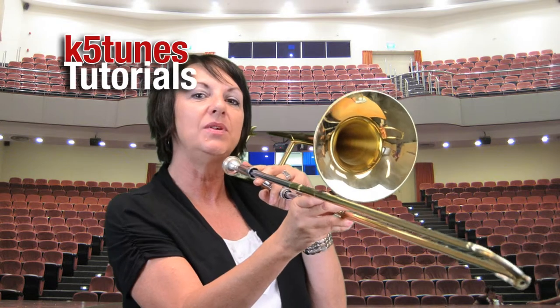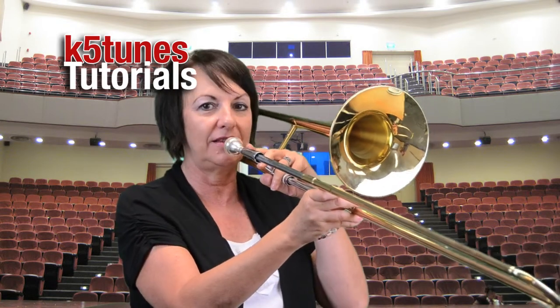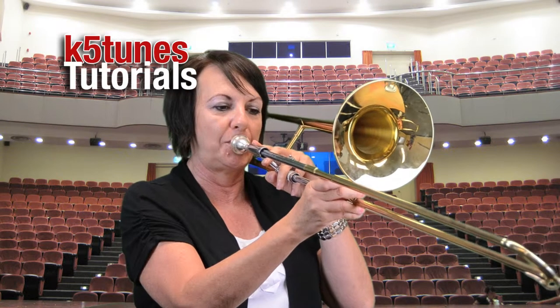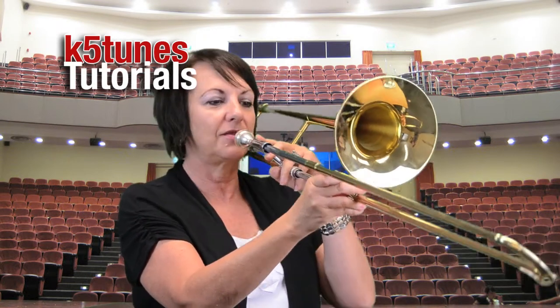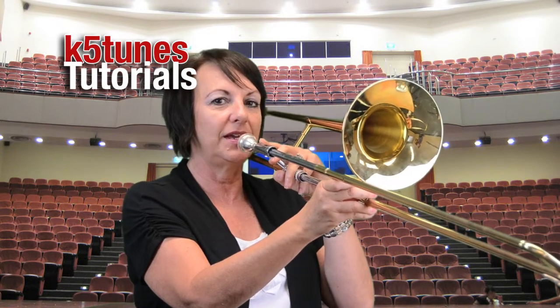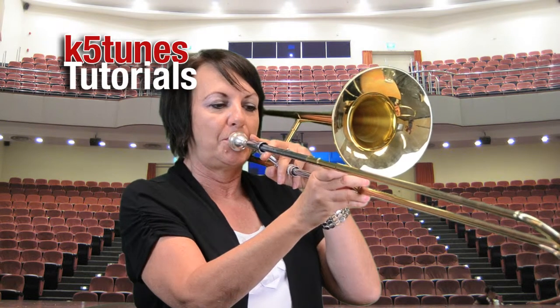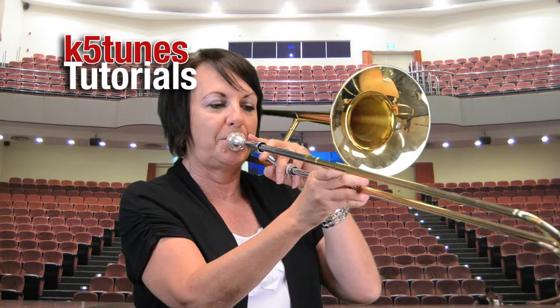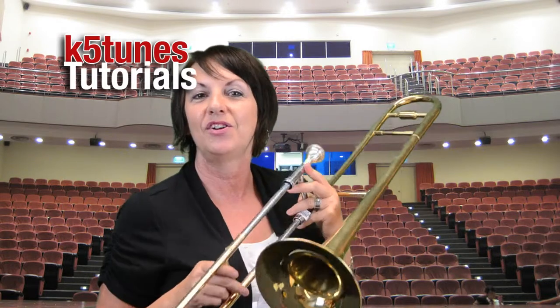So we have our D, and we want to make sure that once we get it, we hold it for four counts. We don't want to just puff it quickly — we want to do it for four counts. So listen to the pitch on the piano again, and hold it as long as you can.